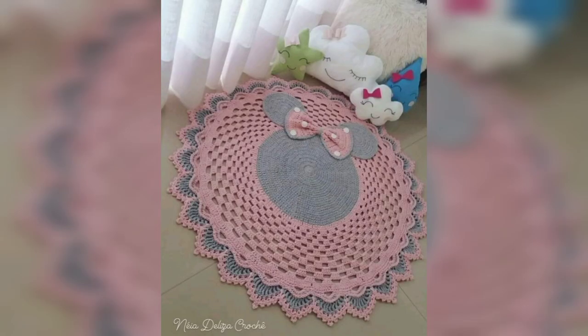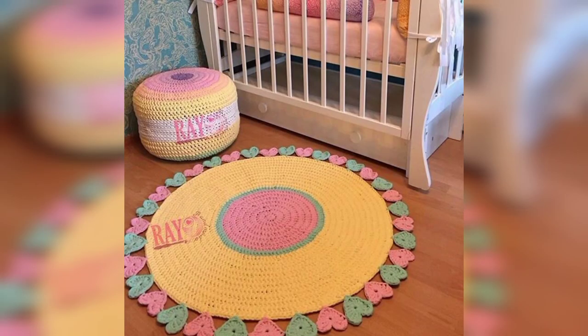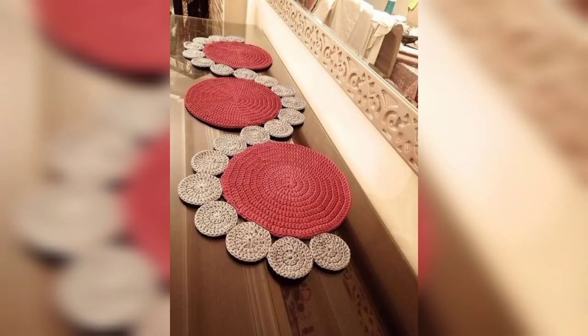This collection of crochet table runner patterns — 40 table runner patterns — will help you update an old dining set, create a focal point in a room, and still be able to place hot dishes on the runner, plus your dining table and room will look fabulous.